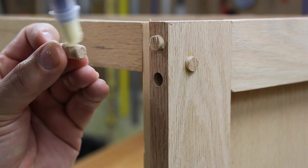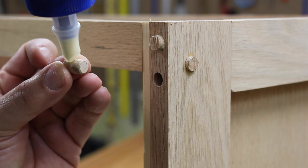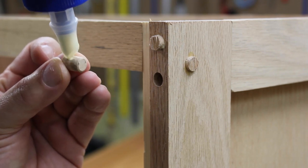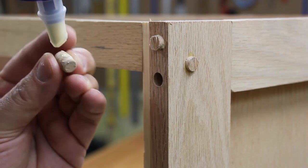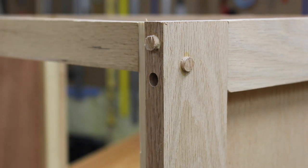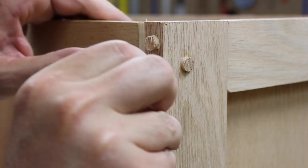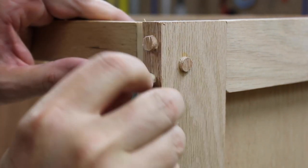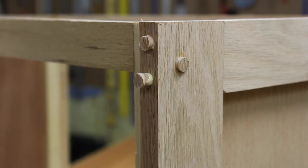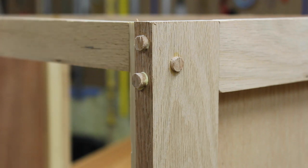I like to use mechanical fasteners for this instead of pocket screws. The pocket screws don't tend to grab as well — they grab at an angle. Something about them I just don't care for. I think this is stronger. Stuff I've built over 20 years ago still sticks together just fine, so I like to have that added screw head grabbing here and going in.